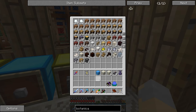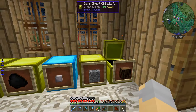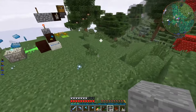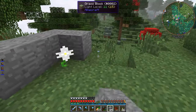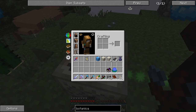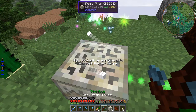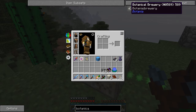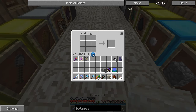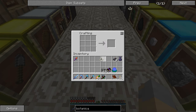I should probably make some more living rock actually. Do I have any smooth stone? I do. Let's just plop some of that down around this guy. Sounds like this thing is done and ready to go, so right click — there we go. That gets us our rune of mana. And then we can just put that in a crafting bench like so. There we go — that gets us the botanical brewery.